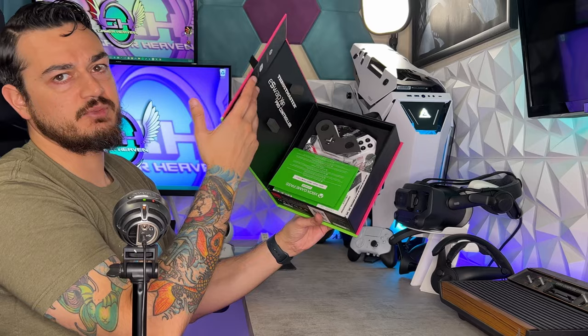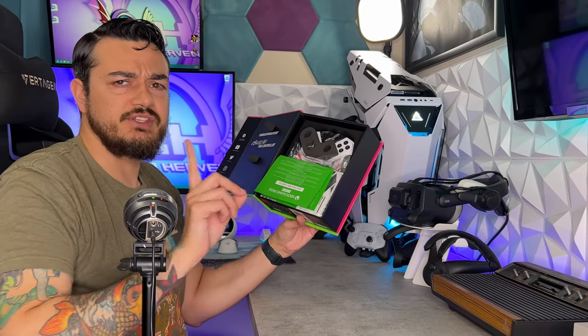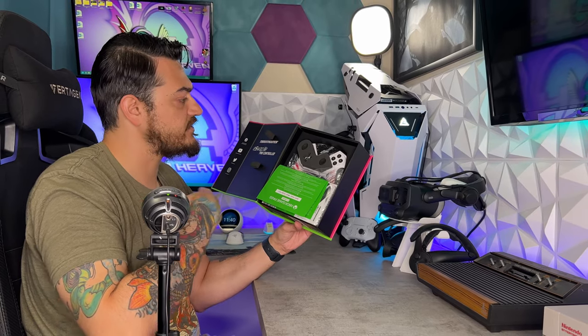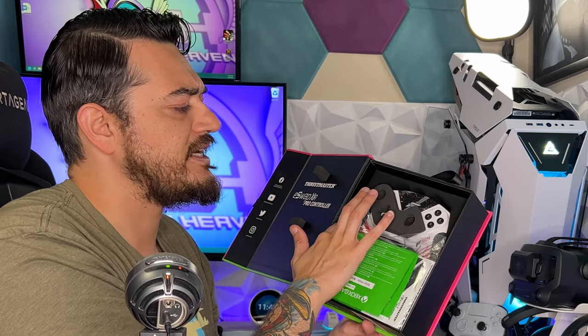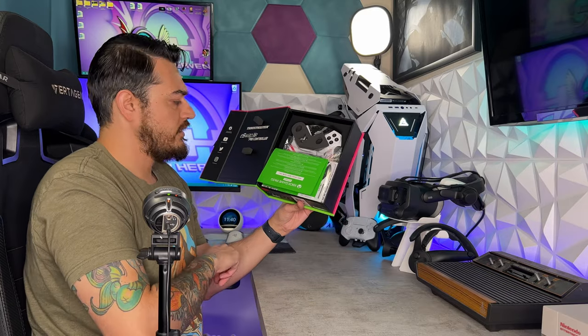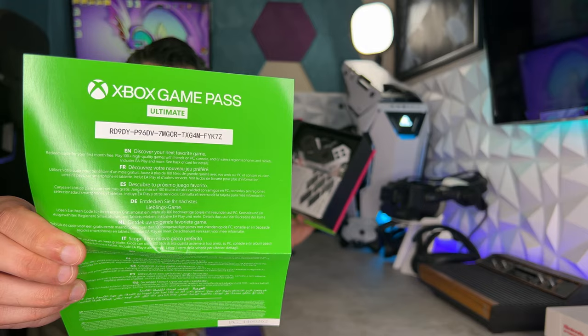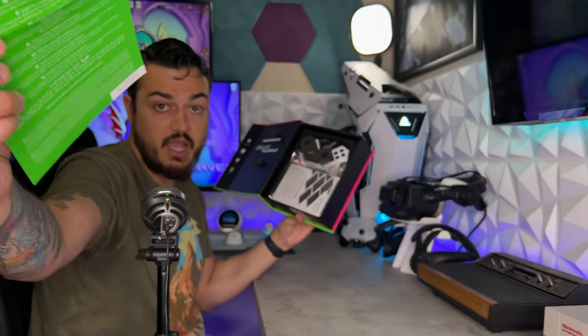Opening up the box, very nice presentation — you're going to have not laser-cut foam, but with all the Thrustmaster controllers that I have personally tested, they have this very nice velvety cloth material. Your documentation is going to be in here, including that Game Pass trial. One of you got it — just pause and type it in.